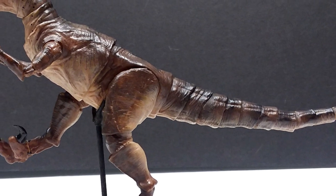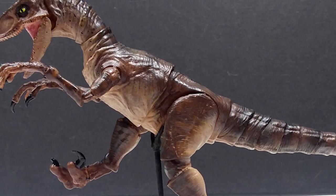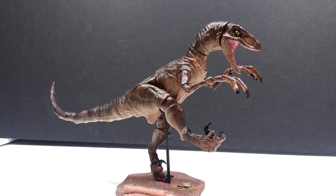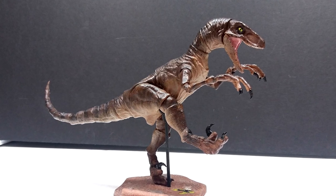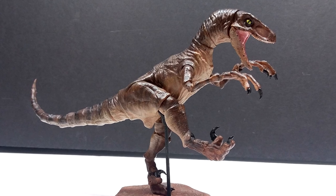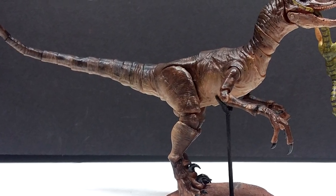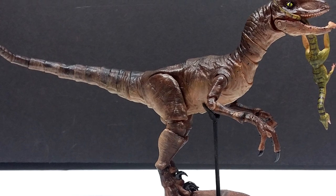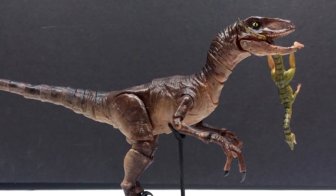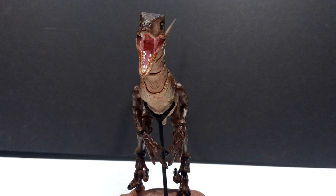Whether it's the screen accuracy that excites you, the fact that you get to paint it yourself - which I love, it gives you that fulfilling feeling when you finish it - or the insane amounts of articulation with joints galore from the jaw all the way down the neck, through the arms, midsection, legs, and the entire tail, giving you countless possibilities for posing, displaying, and stop motion. There is just so much articulation on this figure.